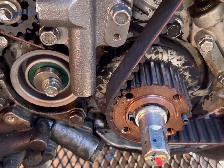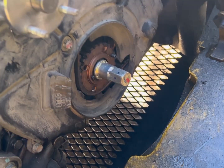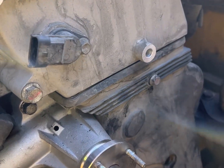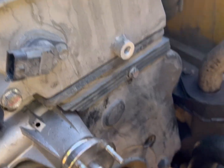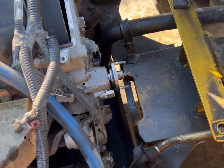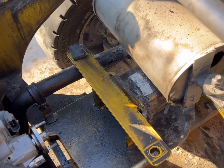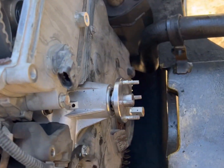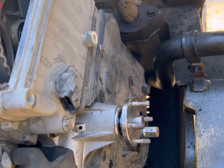I got the bottom timing cover on and that big bracket. I just need to get the top timing cover on and this job is pretty much complete. I'm not going to bore you with the muffler, tune-up, and other odds and ends. If you guys liked that video, give me a like, subscribe, and comment — thank you very much.